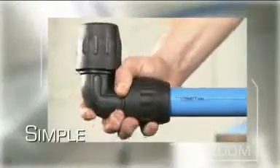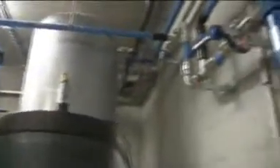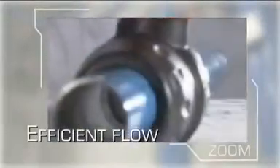Whatever the diameter of the pipe, the technology of each Transair connection is optimized to ensure a perfect connection. The smooth pipe interior and full-bore design of Transair components reduce pressure loss to a minimum for optimum system performance and economy.